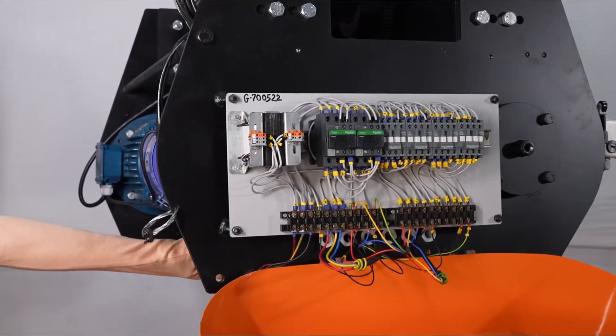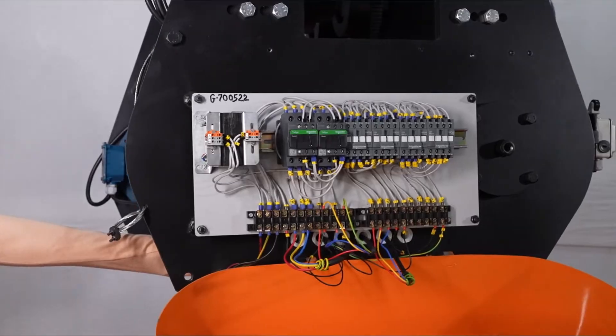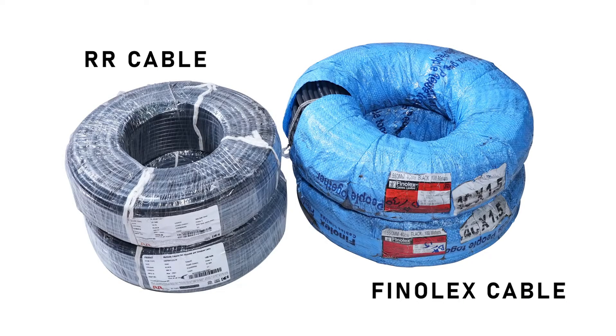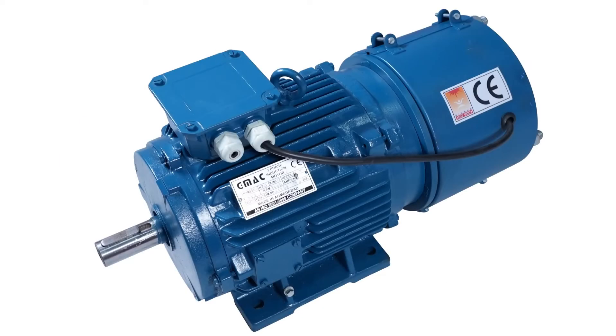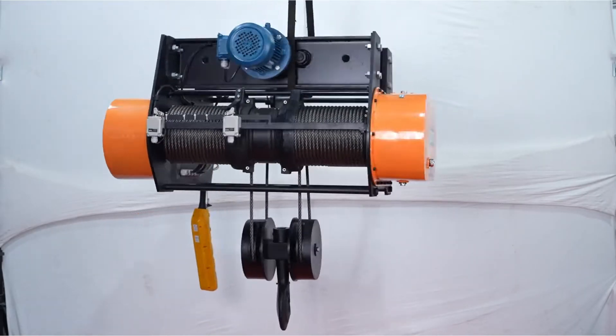All electrical connectors are from Schneider make and cables used are from Finnolex or RR cable. GMAC make crane duty flange mounted motors are used for cross travel and hoisting motion.